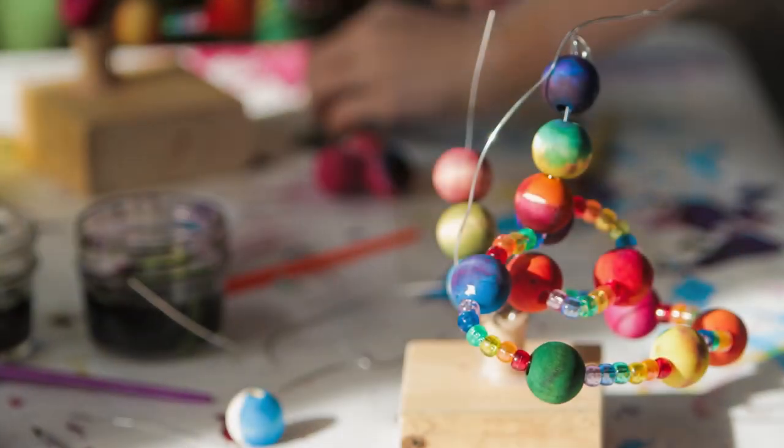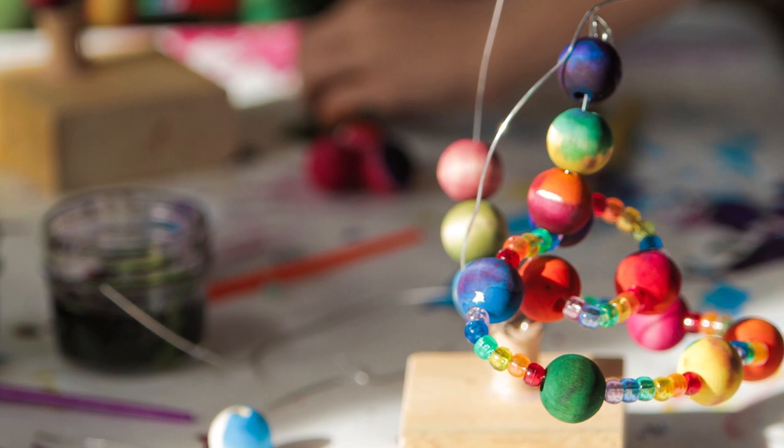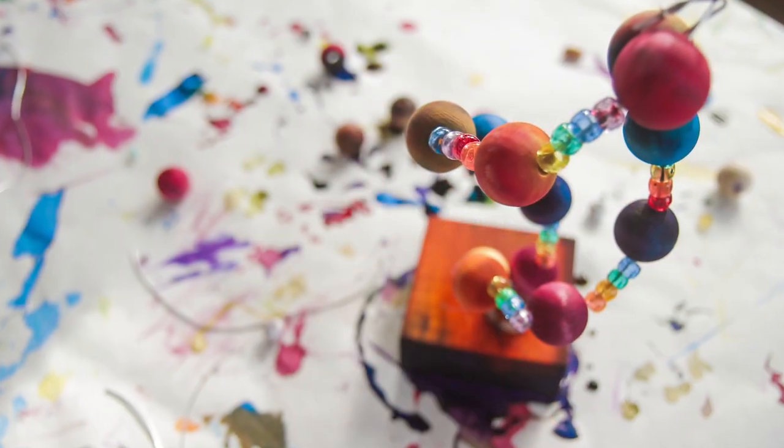Today we're going to make wire and bead sculptures. We'll create colorful, freeform sculptures with bendable wire and hand-painted beads.